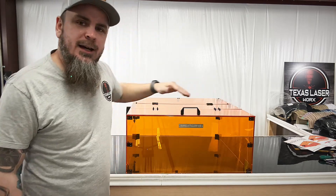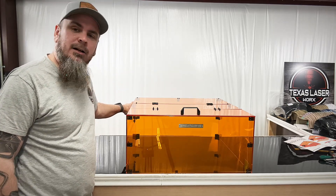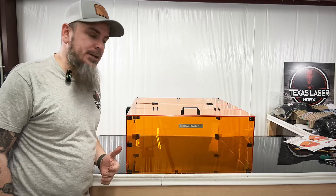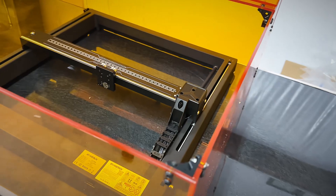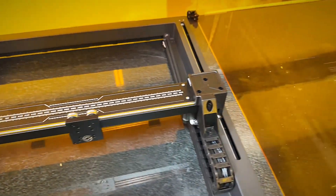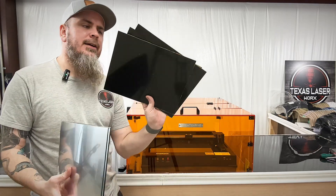It closes again with a nice good seal all the way around. It's not a perfect seal, but a thousand times better than no container at all. Once you have exhaust on this — I have an Inkbird fan I'll be installing at some point — it's definitely going to make things a lot safer and better for your health. I put my Atomstack X24 Pro in here and I still have a lot more room. I still have about two inches all the way around, so I can go bigger, and there's plenty of room height-wise too.